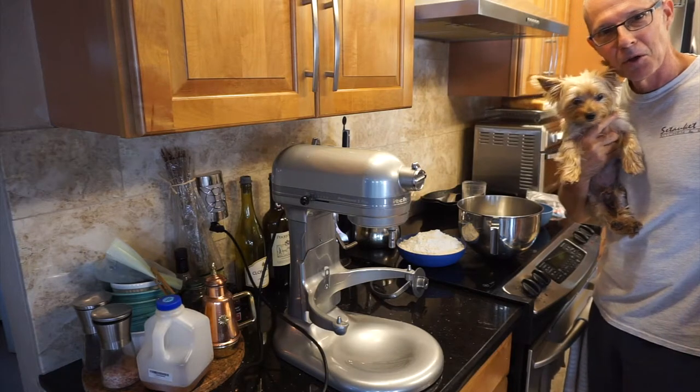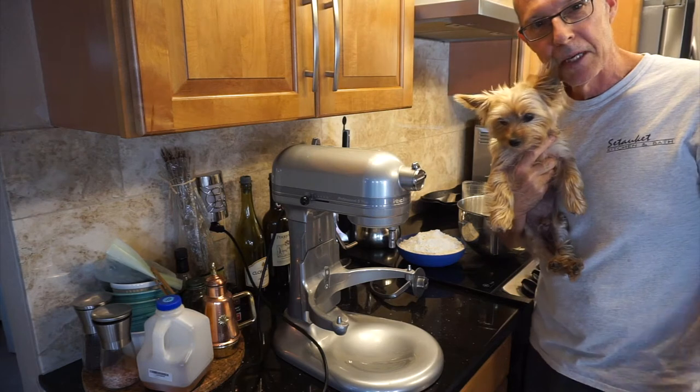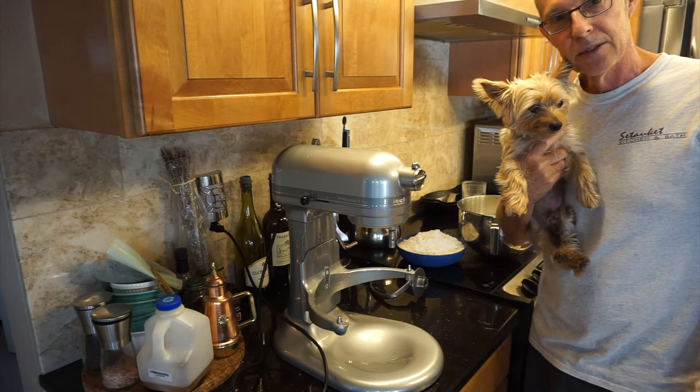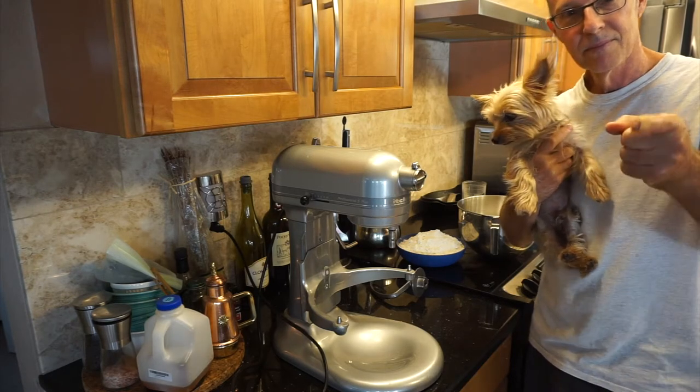All right, welcome back to No-No's Kitchen. Today, me and Primo are making Neapolitan pizza dough. I've had a lot of requests on how I make my pizza dough, so I'm going to show you how to do that right now. Let's get started.